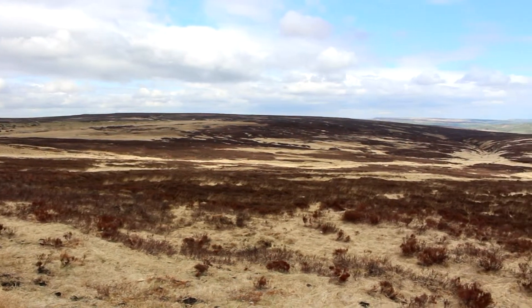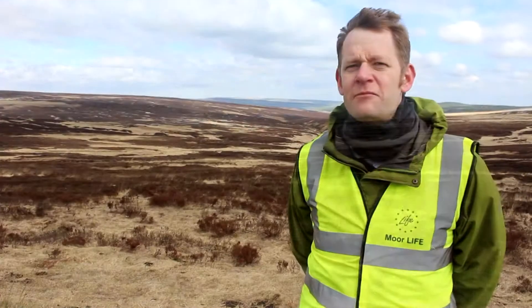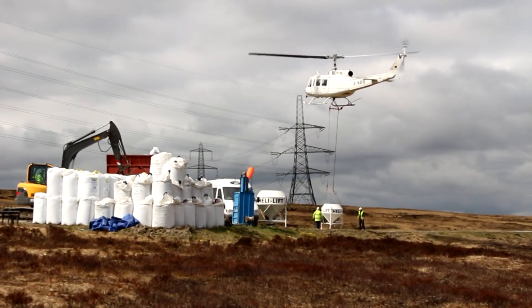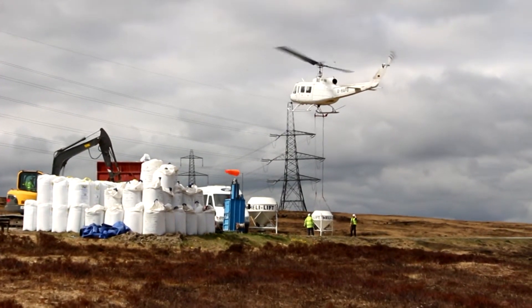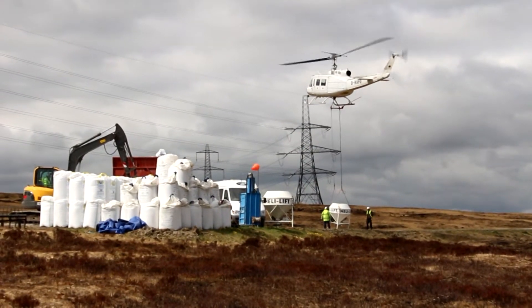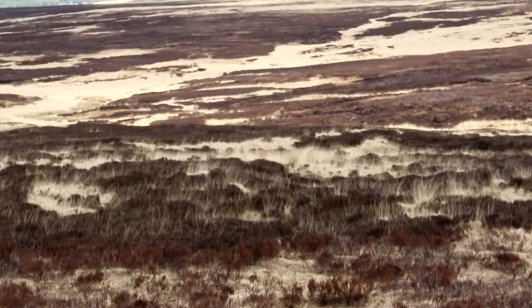We're on Turley Holes near Mytholmroyd in West Yorkshire. What we're doing here today is some lime and fertiliser application as part of the MoreLife project. The helicopter behind us is putting on lime and fertiliser, and the reason we need to do that is because the pH is really, really low. Because of atmospheric pollution over the last couple of hundred years, the pH is about 3.